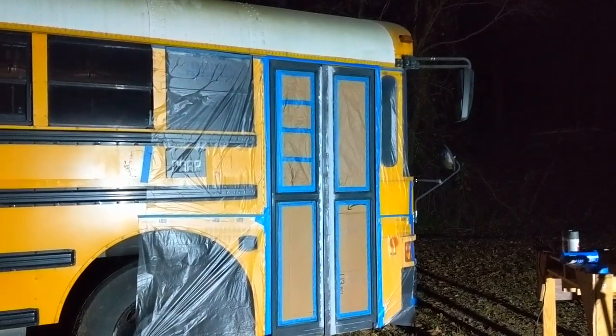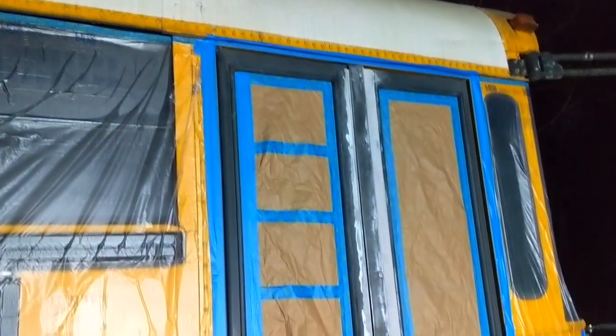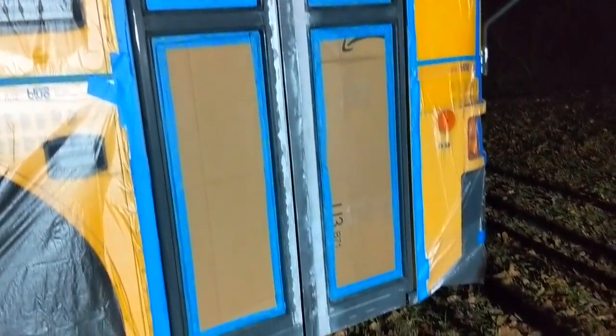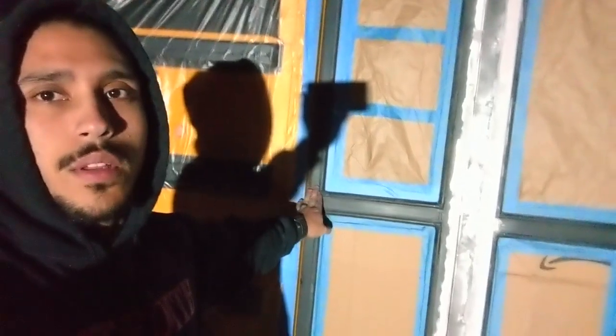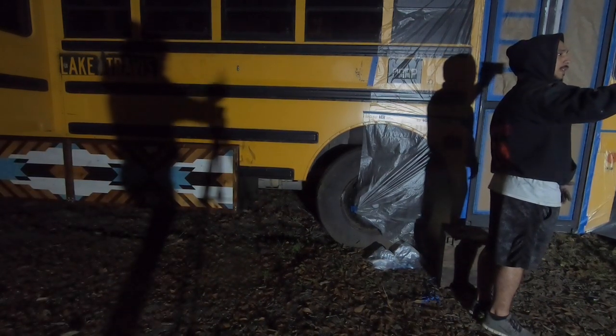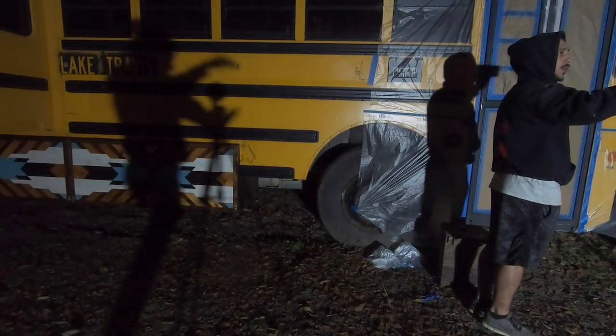We have everything around the door taped up so that whenever we paint the door, nothing other than the door itself gets painted. We're going to prime it right now because it's getting late — we sanded everything down with at least 220 grit just so the primer can attach to it. Right now I just hope that we have enough cans of paint — we have two cans, hopefully that should be enough.